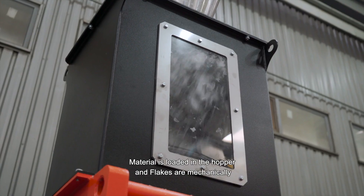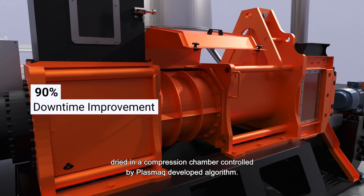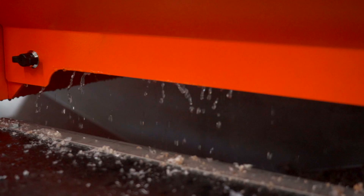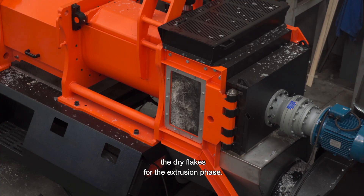Material is loaded in the hopper and flakes are mechanically dried in a compression chamber controlled by a Plasmic-developed algorithm. They are then released with a reflaker that prepares the dried flakes for the extrusion phase.